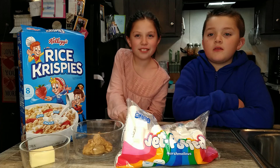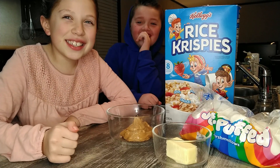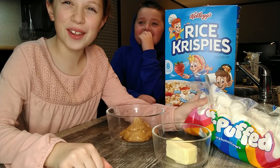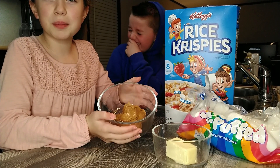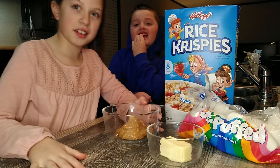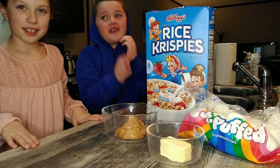So let's get started. What you'll be needing for this is a full bag of marshmallows, half cup of peanut butter, half a stick of butter, and six cups of rice crispy cereal.